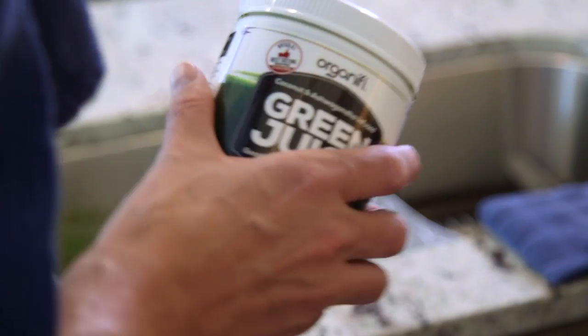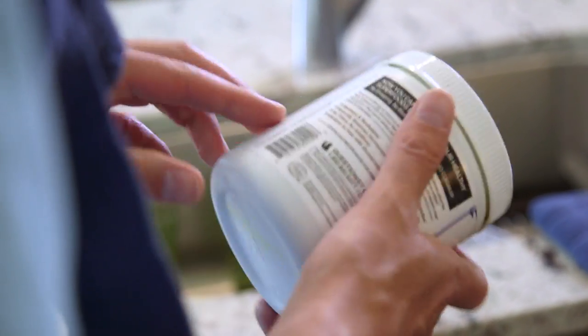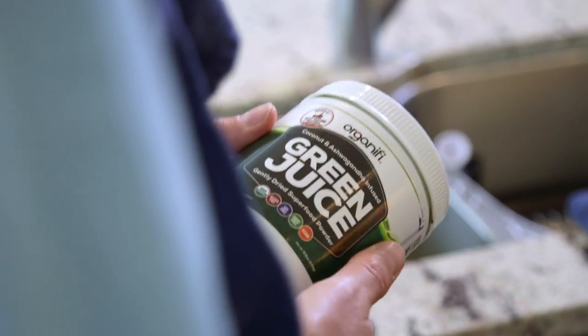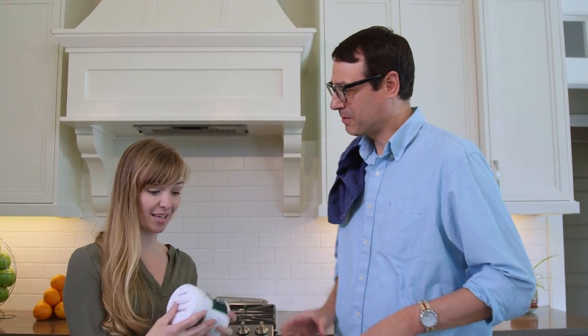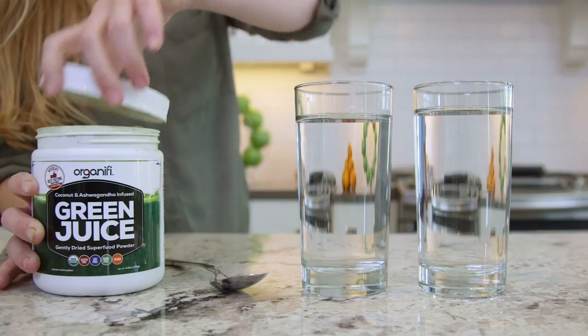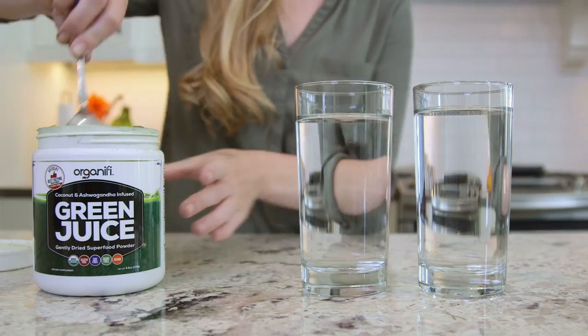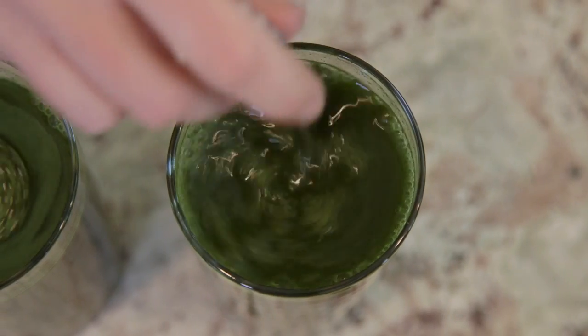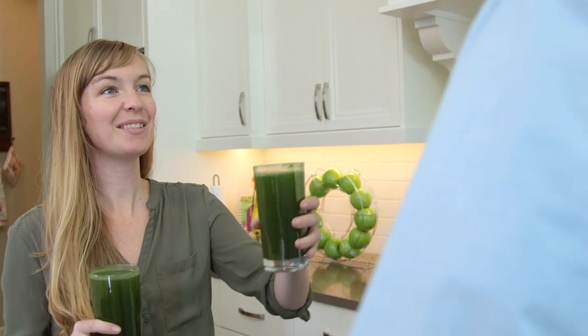That sounds good. Let me take a look at it. Organifi. Looks like it has a lot of health benefits too — boosts your immune function, supports mental clarity. You need that. Yeah. And it helps reduce stress. Very cool. I've felt super amazing since I started drinking it. Here, I'll make you some. You just do one scoop and stir it in and it dissolves right away. No grittiness or waiting.